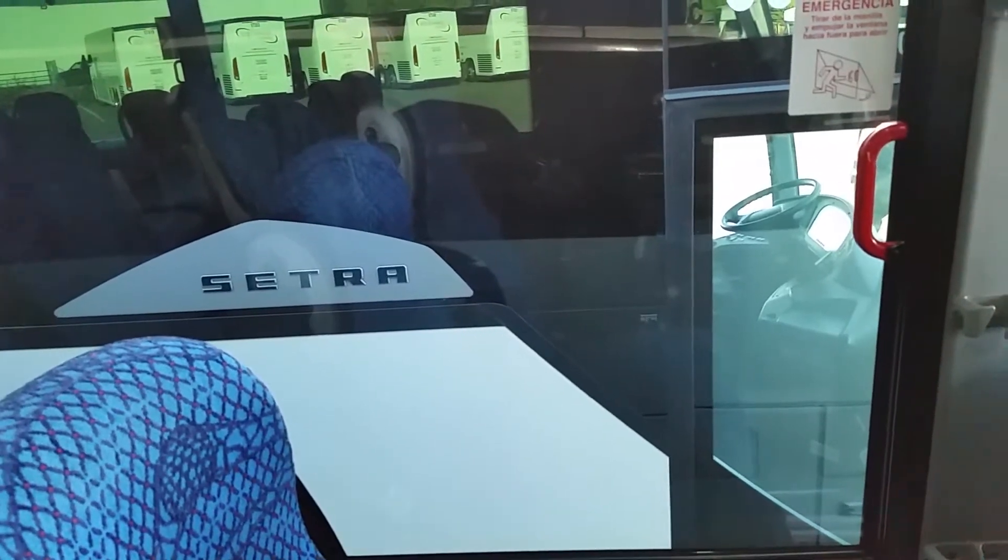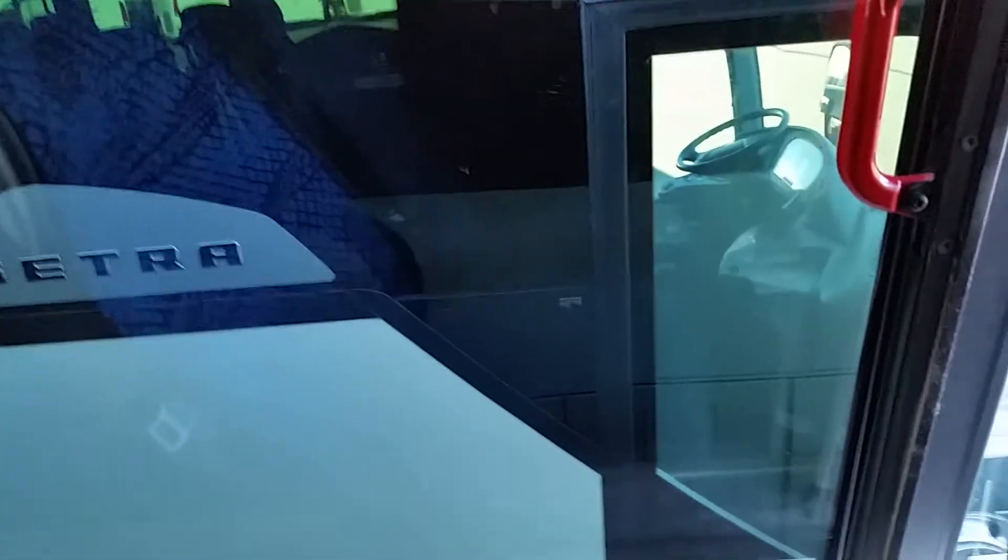We're going to be inspecting the emergency exits on the Setra Coaches. To check your emergency exit windows, just pull this lever, push out on the window — you can see we have alarms on these — and then drop it back to close it.